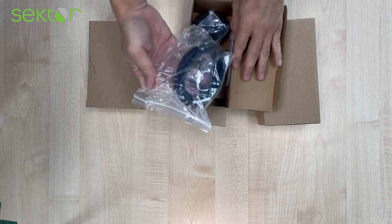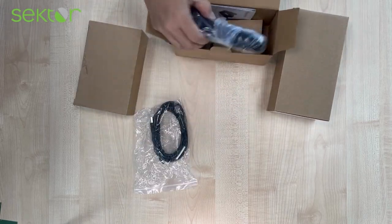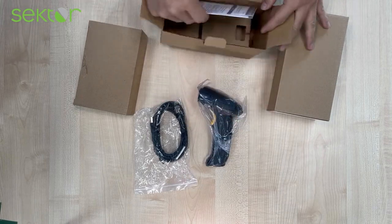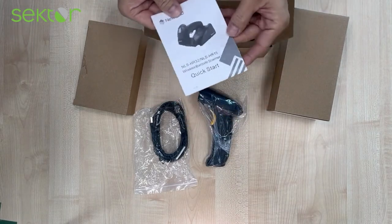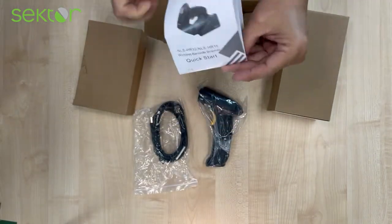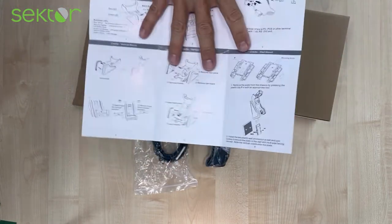Opening the scanner box, you will see inside the USB cable, the scanner itself, and the quick start guide, which will tell you how to configure the scanner and also how to assemble the cradle.